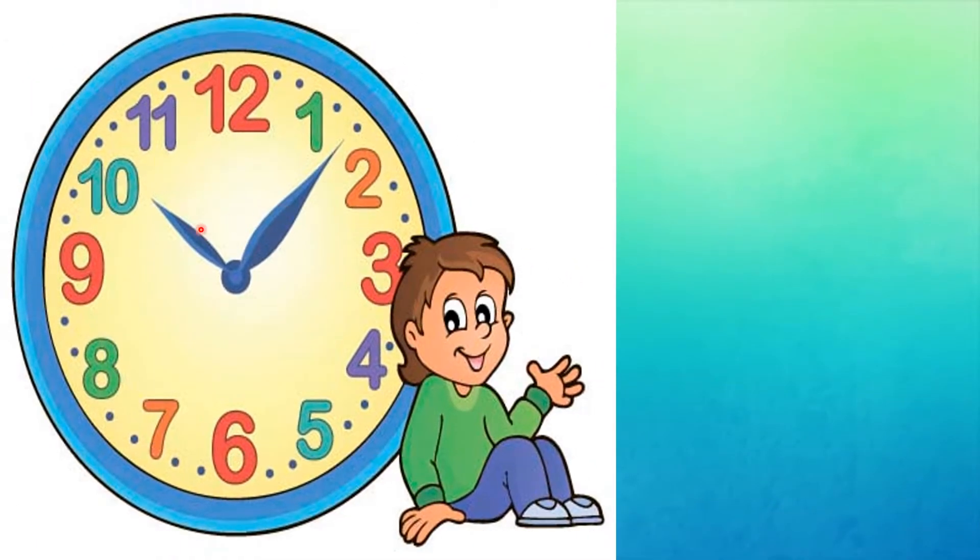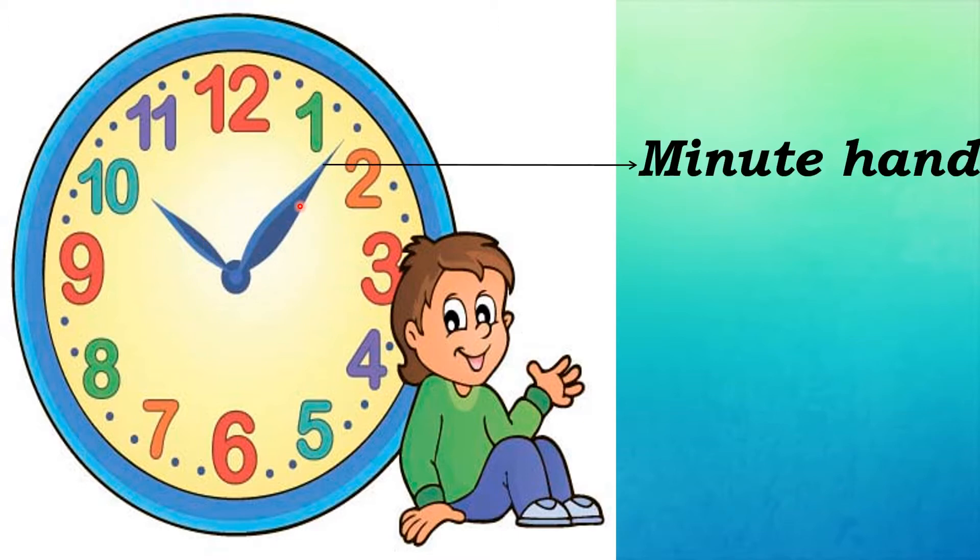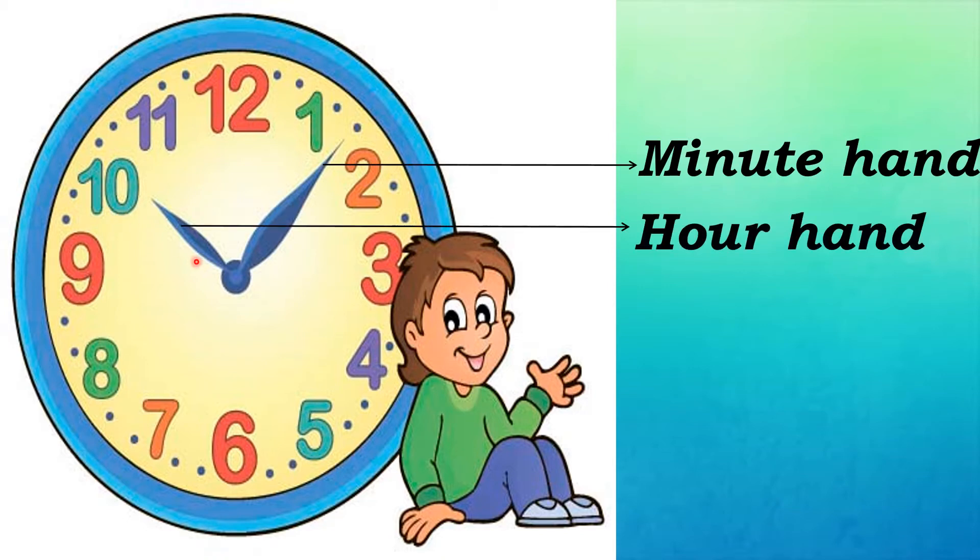The clock has two hands. One is the long hand and another one is the short hand. The long hand is the minute hand. The short hand is the hour hand. Are you clear?